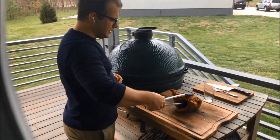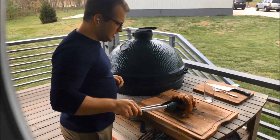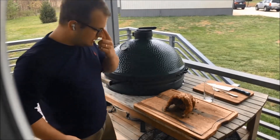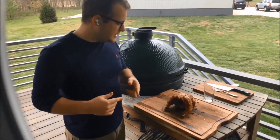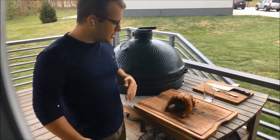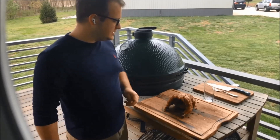We'll let that cool, and then the way we're going to carve this — because I like to have chicken around for several days — we're going to cut the breasts up and eat and serve those as part of the entrée. And we're going to pull the rest of the meat off and use it for sandwiches and maybe a salad later.